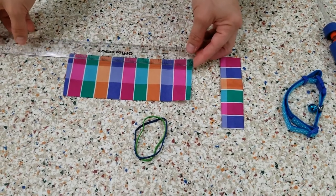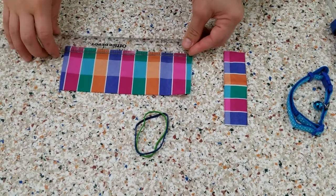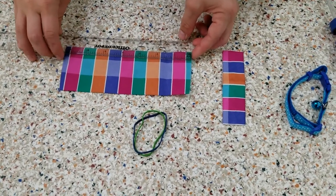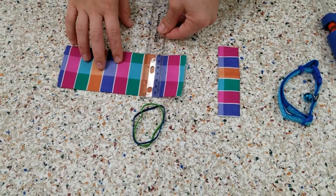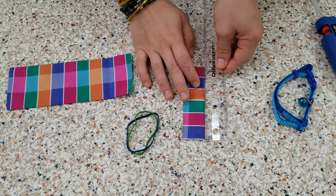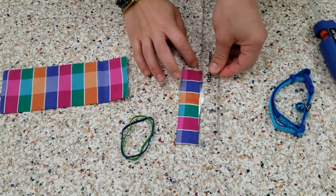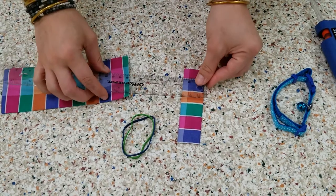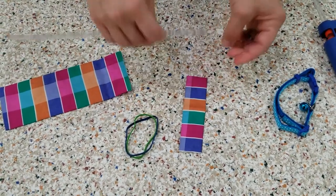If you are making a bow tie for a dog, it will be larger. These measurements are 7 inches long by 3 inches wide for our main piece. And then our smaller piece is about 4 and a half inches long and about an inch and a quarter wide.